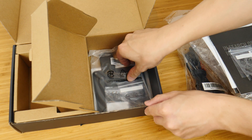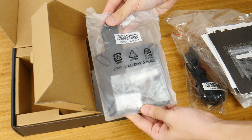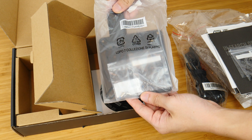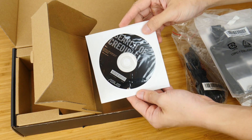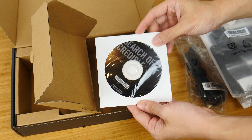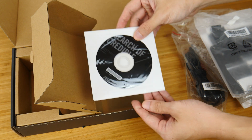These are accompanied by a VESA mounting kit for you to mount the PN64 behind a monitor, if you like to do so. Interestingly, ASUS has opted to include a DVD driver disc with the PN64, which is kind of surprising, seeing as optical drives are fast becoming a thing of the past.